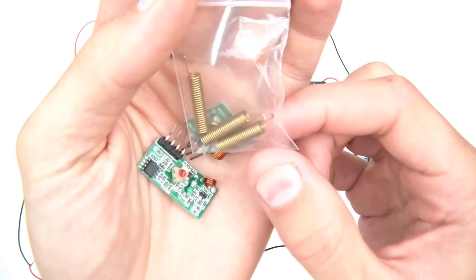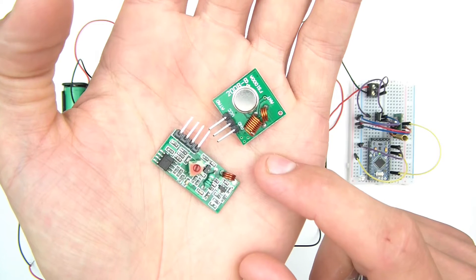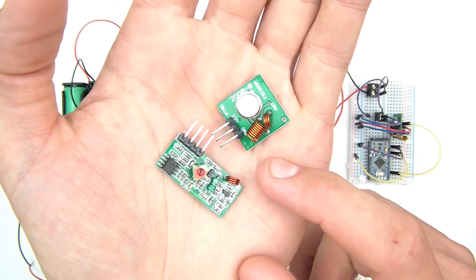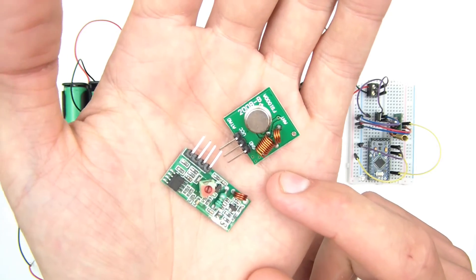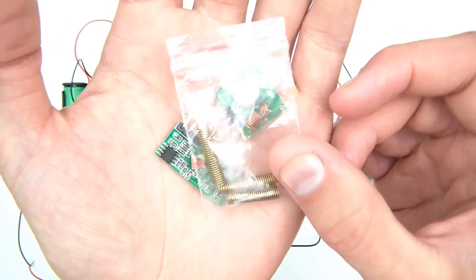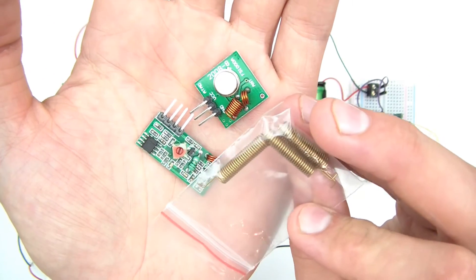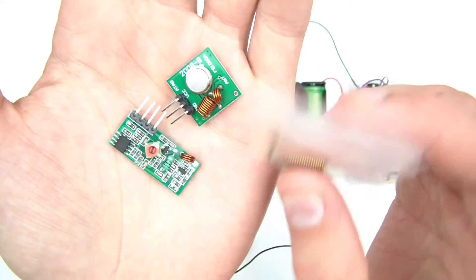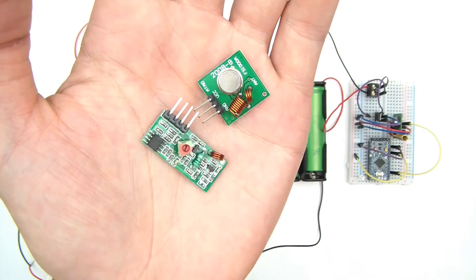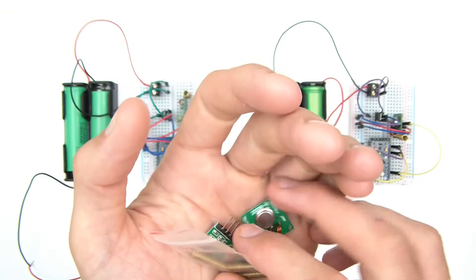The second thing is that I tested the range of these without an antenna, and it was pretty poor — right about 30 centimetres distance, which is not very good. So I bought these little antennae. You just solder them through a hole and that's all you do. And it really does improve the range quite a lot.